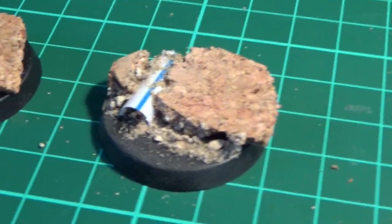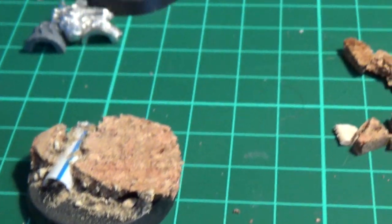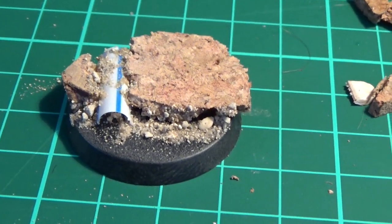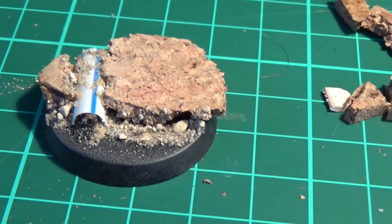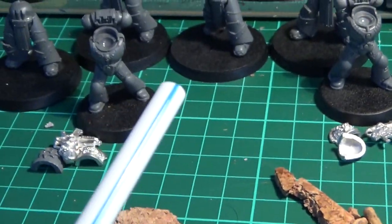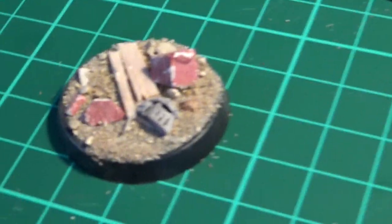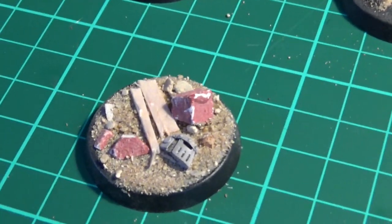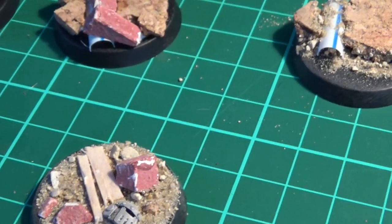These ones are from my Death Watch Kill Team. Here I've gone for more of an urban design. I've used corkboard to do a kind of paving slab like a road, and then I've used a regular drinking straw. Incidentally, for the planking on the trench boards I just use coffee stirrers — you get them from Costa Coffee or Starbucks. Every time you go, grab a bunch and you end up with a supply. They're easy to get.